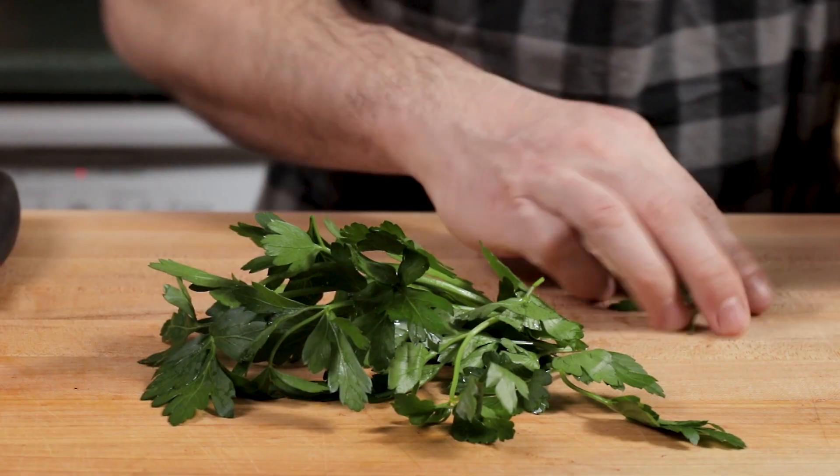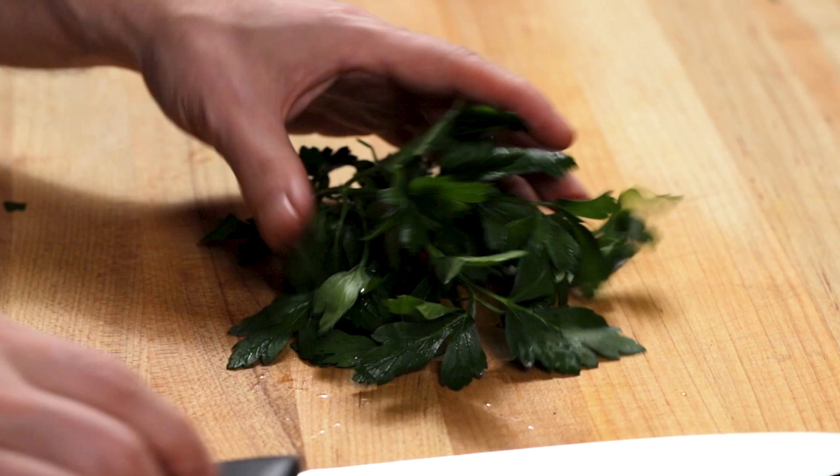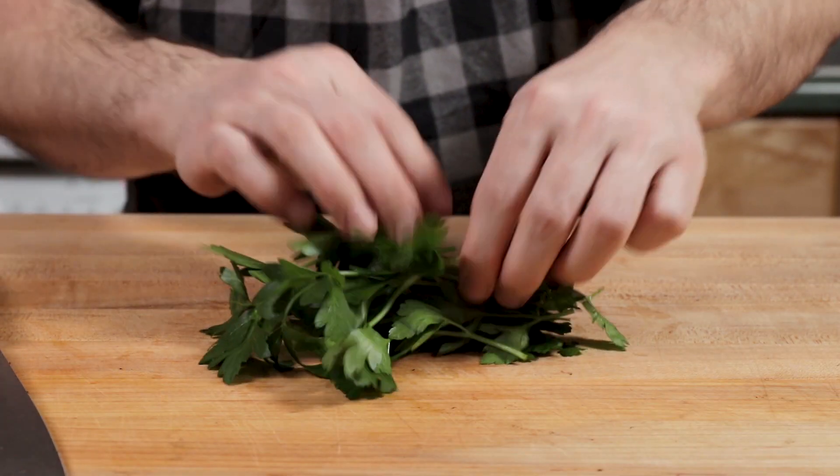Nice parsley for the end. If you don't like parsley, don't use it. I use a ton of parsley — you'll see if you go to my other videos, it's like I'm always chopping parsley.